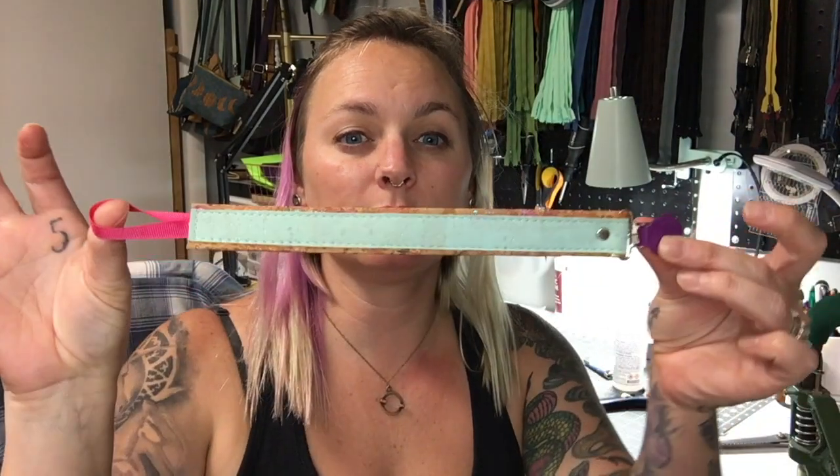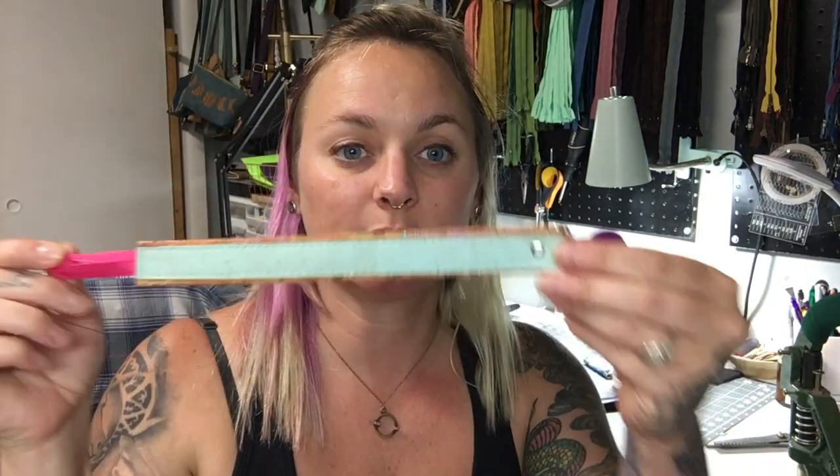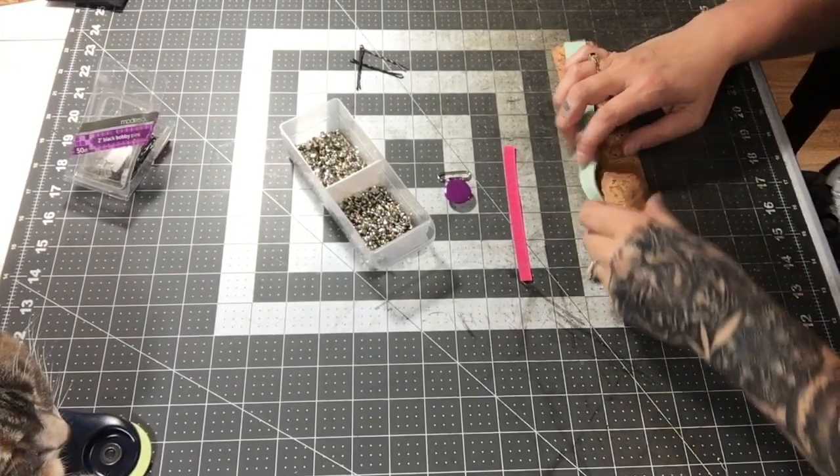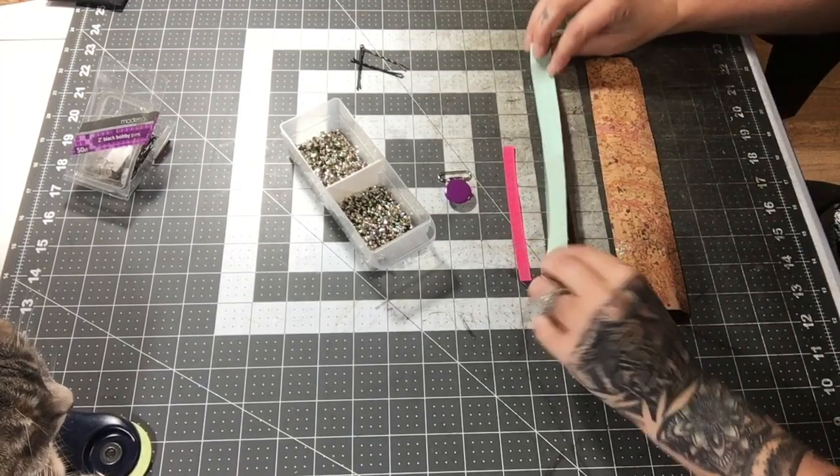Hey everybody, back today with a super quick tutorial on how to make a pacifier clip for a little baby. Sorry, my dogs are playing. This part clips to the clothing — it's a suspender clip, got it on Amazon years ago, but you can find these or something similar with a quick Google search. There's ribbon at the other end to hold the binky. I hope you enjoy this quick project!